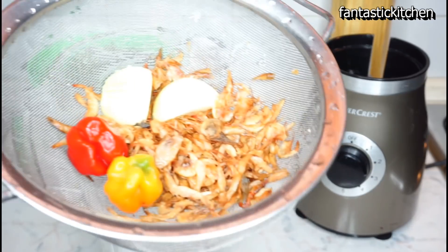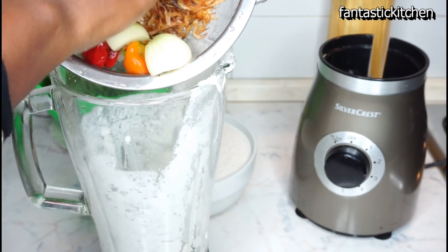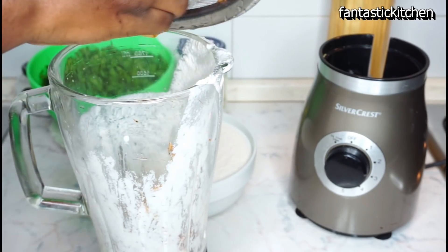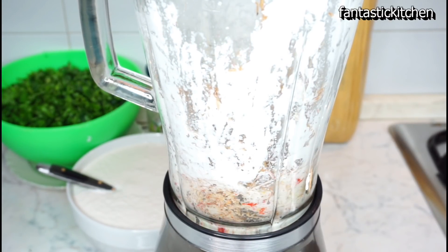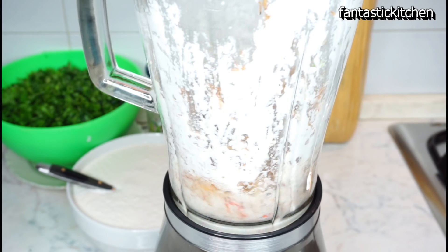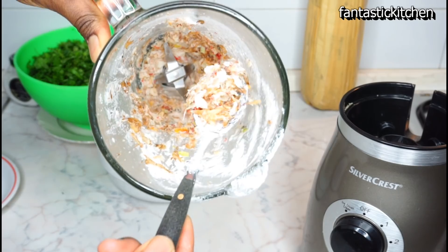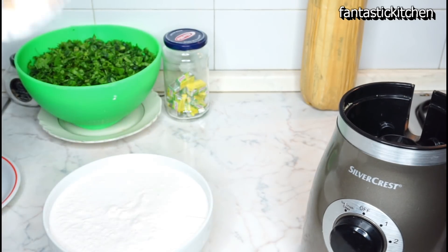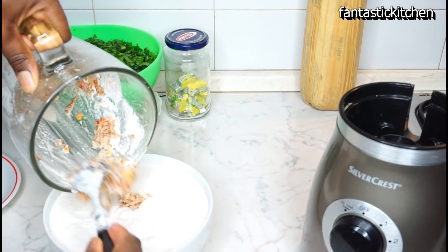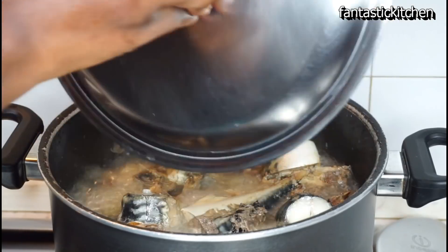With that same blender I'm going to blend the crayfish, the onion, and the scotch bonnet peppers which I've already washed. Make sure you don't add any more water to it — just blend it as it is. I like to blend it roughly, but if you prefer you can blend it smoothly — it's your choice.